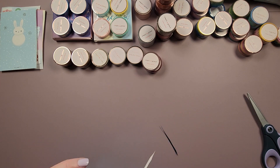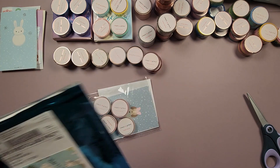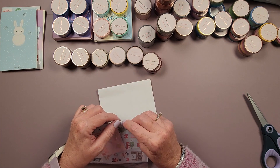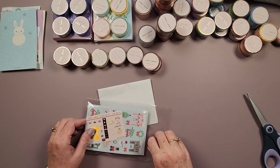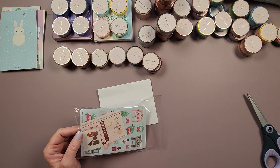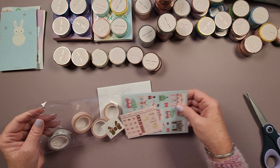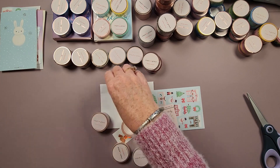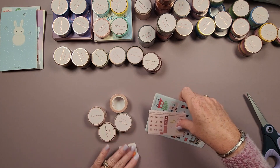Now we have one more package to open. This one only has four rolls in it, so I'm going to open it right here and see what we've got.